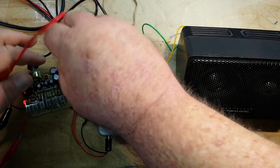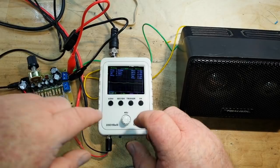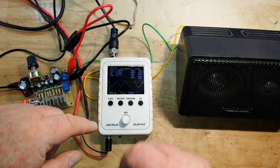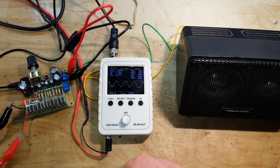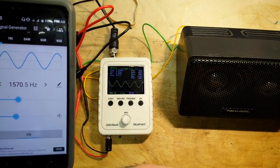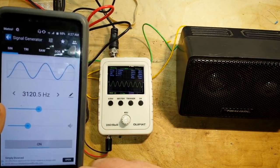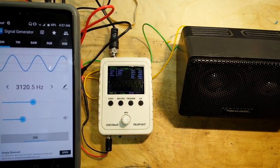Again, I'm going to hook up my grounds first. It's being powered by a 9-volt source. Now you are seeing a little bit of distortion, so the amp is not perfectly clean, but we are outputting 1570.5 Hz — it's jumping around a little bit. Let's take it up to about 3000. There's 3120 Hz, and you can see the distortion has cleaned up a little bit.